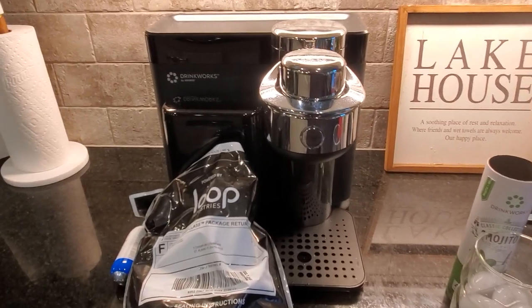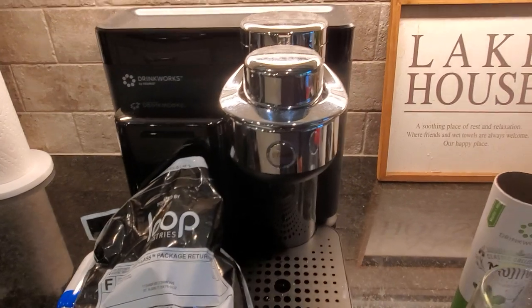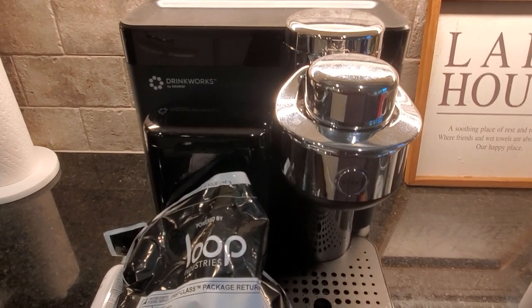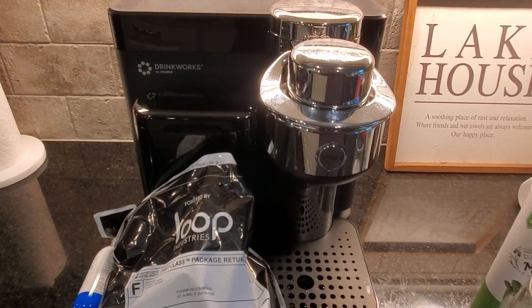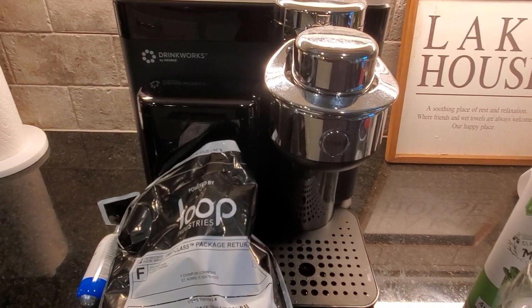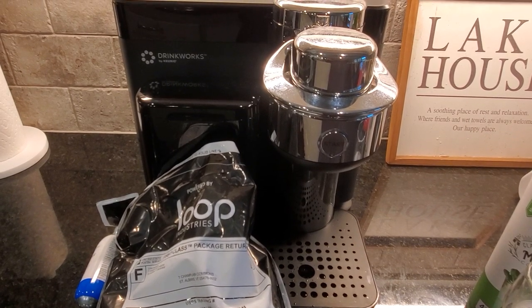Good job Keurig on expanding your product to have more uses. Now you can start your day off with a nice cup of coffee and have a cocktail in the evenings — what a way to start and end the day. Thanks for watching.